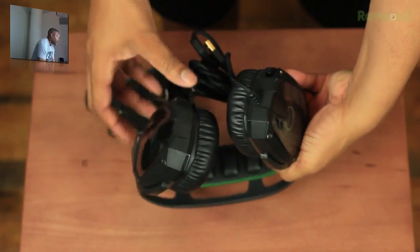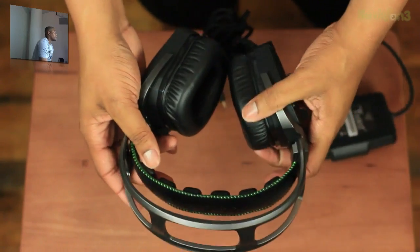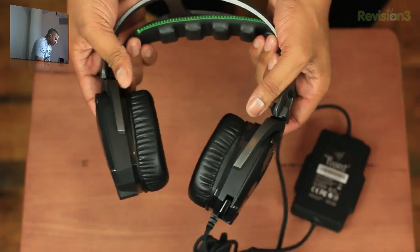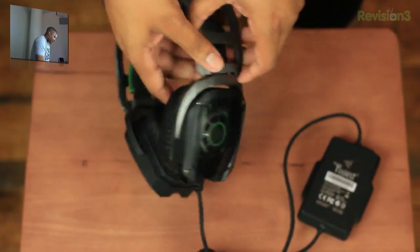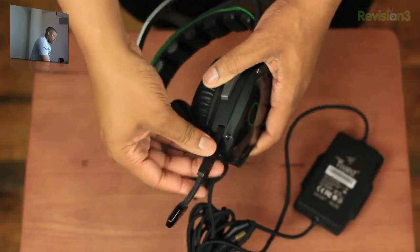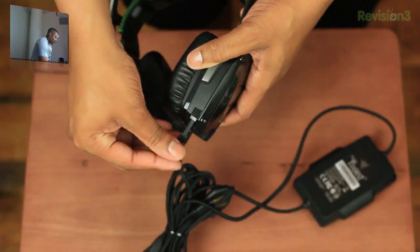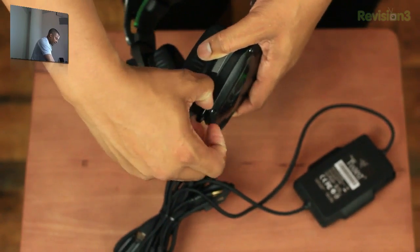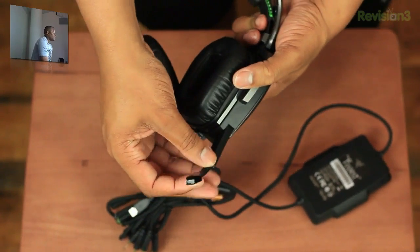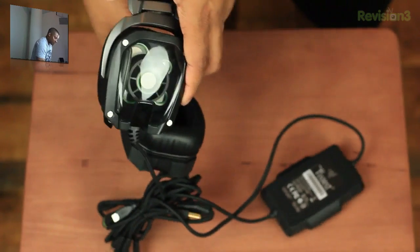It does have some nice padding here for the head. You can see these are big — you probably need big ear cups to house all those drivers. I do like how this headband expands and contracts. And it also has a retractable mic boom. This noise-canceling microphone — if you're not using it and just want to listen to audio, you can push it in, and when you're ready to use it, pull it right out. It can be tucked away nicely when you don't need it.